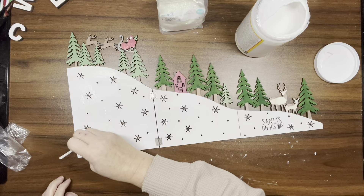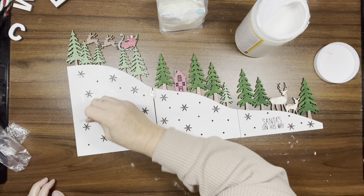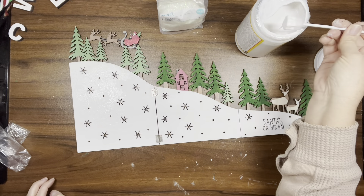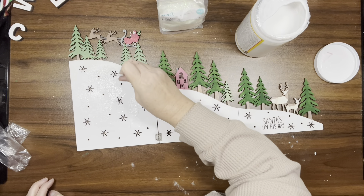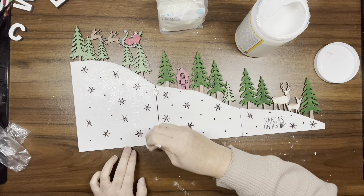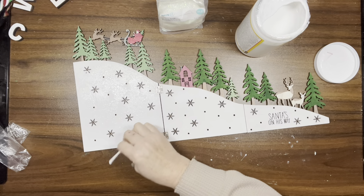Once that's done and dry, I take my Mod Podge and go over all of the white. Then I take some glitter and add it wherever the Mod Podge is.